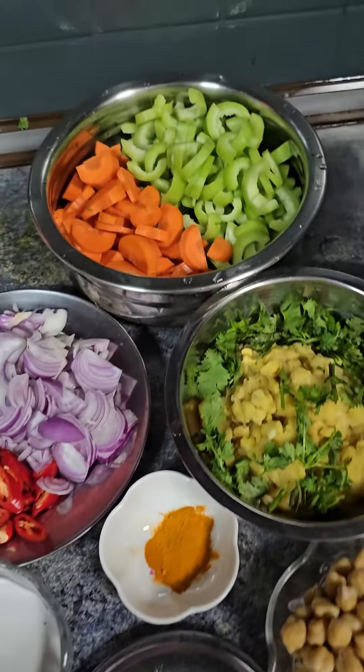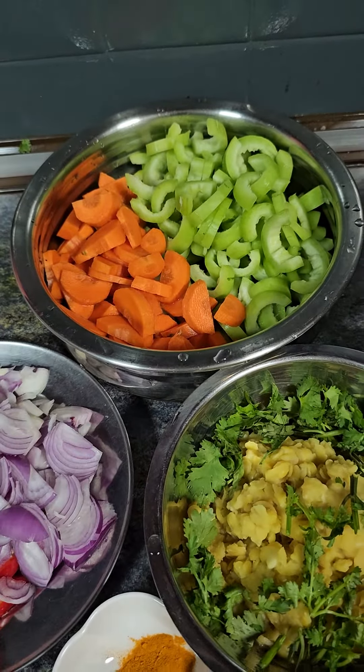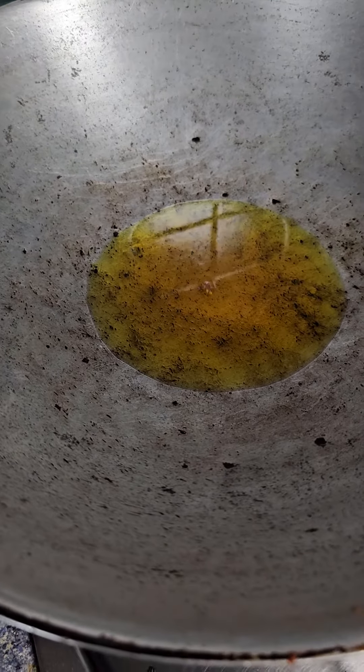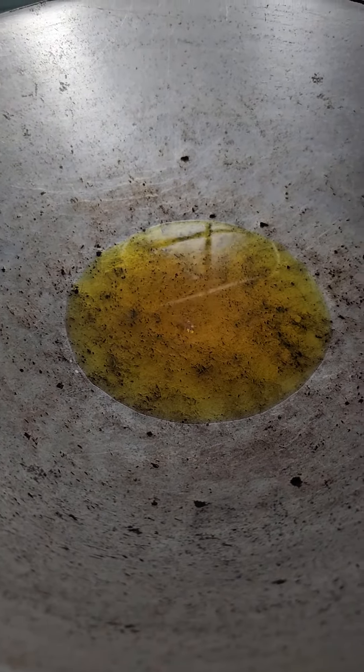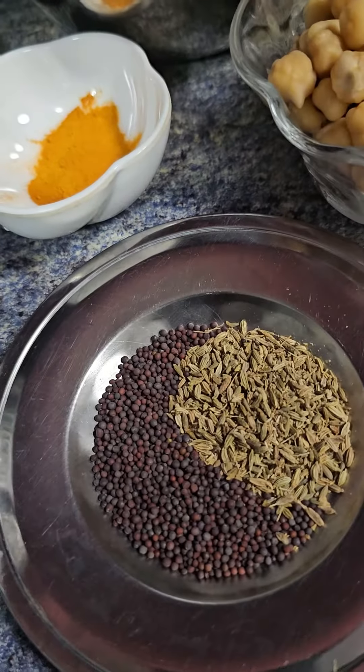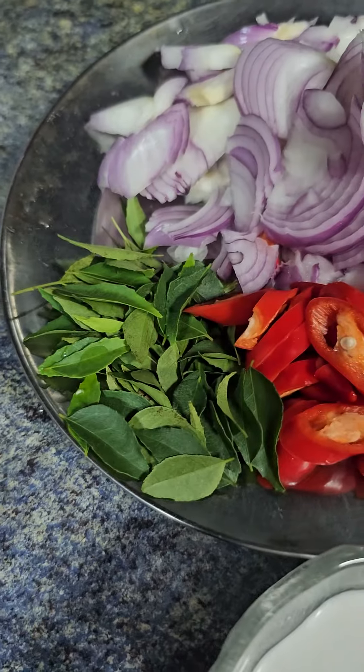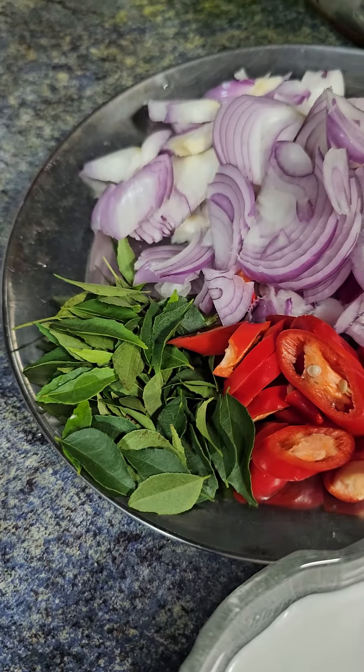Let's cook some kudu, that is a snake gourd gravy, something like that. I need to heat up a pan, some oil, then I'll be adding in the mustard seed and the fennel seed as well as two onions and curry leaf as well.